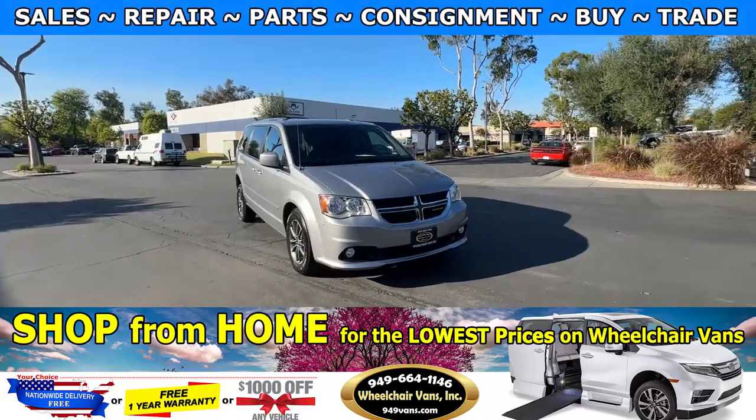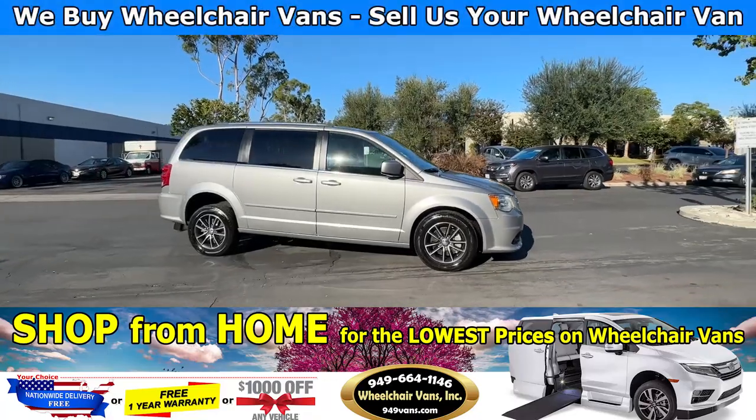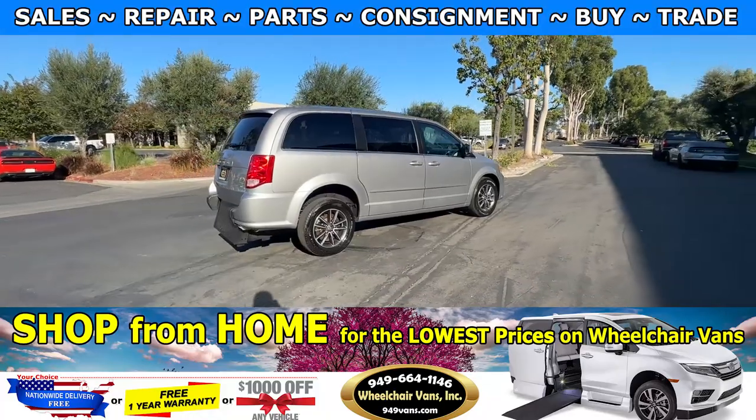Hello and welcome to Wheelchair Vans Inc. Today I'll be going over a 2016 Dodge Grand Caravan equipped with the FR conversion manual rear entry ramp.